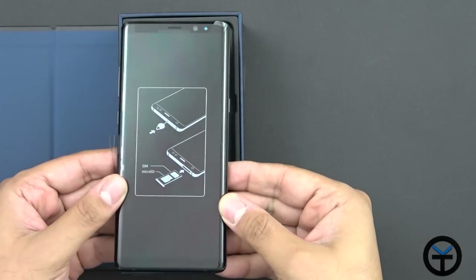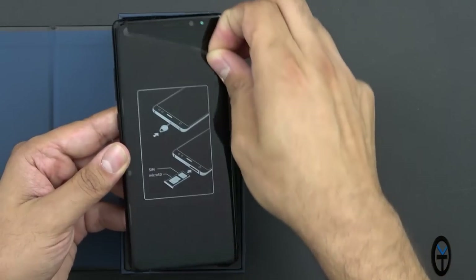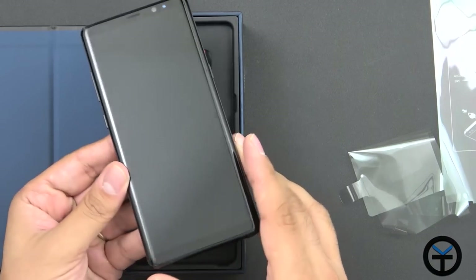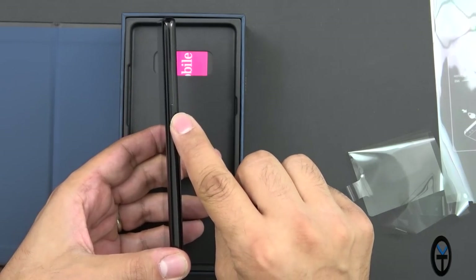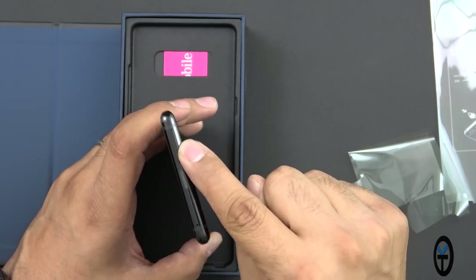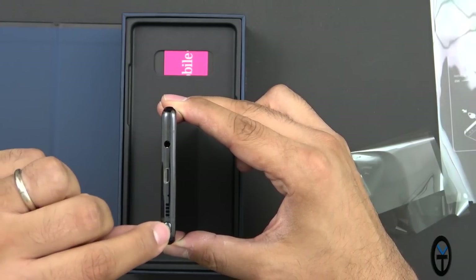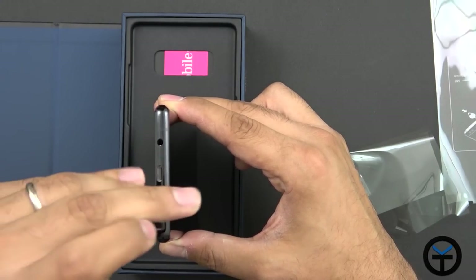The device looks very nice. I did pick up the black color as I mentioned, and I'm a pretty big fan of that. For a quick hardware tour: on the left we have the volume rocker and the Bixby button. Power button is on the right side. On the top we have the SIM ejector tool for the SIM card tray as well as the microSD card option. We also have the S Pen — push it in, pull it out, very easy and very nice.